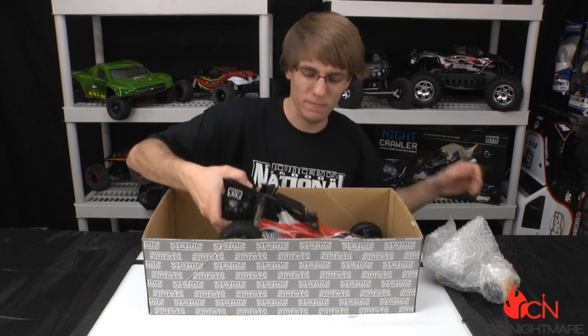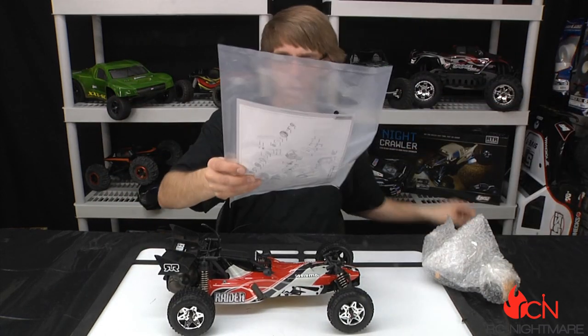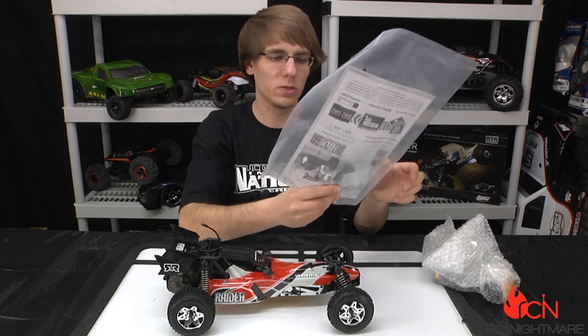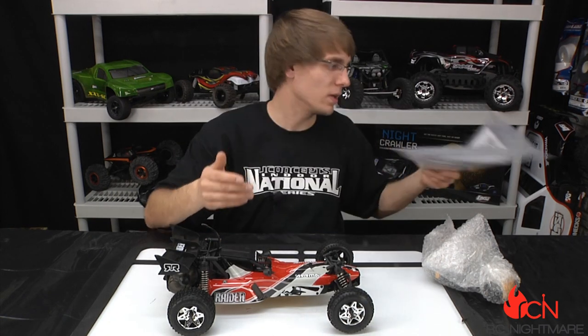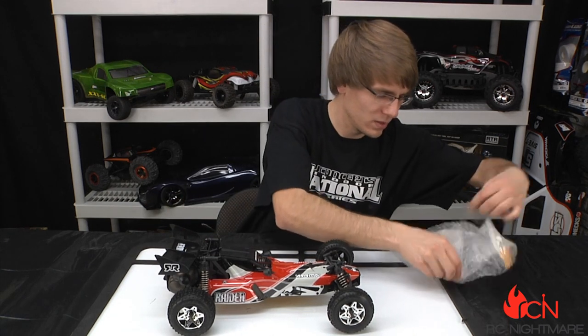Here's the buggy itself, and of course you get a little bag of spare parts, tools, manual, and exploded diagrams — everything you need to get upgrade and replacement parts as the time comes.